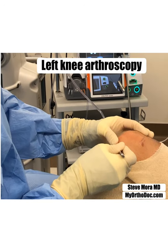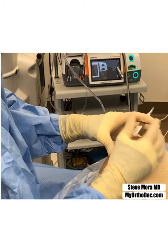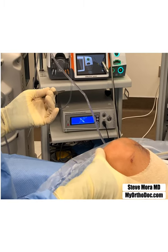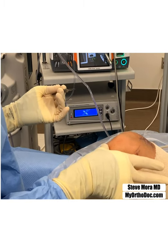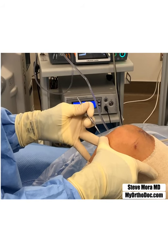Make an incision right there in the soft spot, put down into the joint. Roll the scapula with the opposite hand, palpate the inferior pole patella, put my finger right on the patella tendon — fingertip basically points to the portal site.